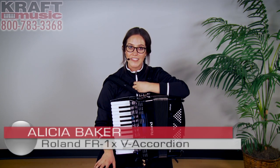So that's the FR-1X. Once again, I'm Alisha Baker with Roland US here at Kraft Music. Thank you for watching.